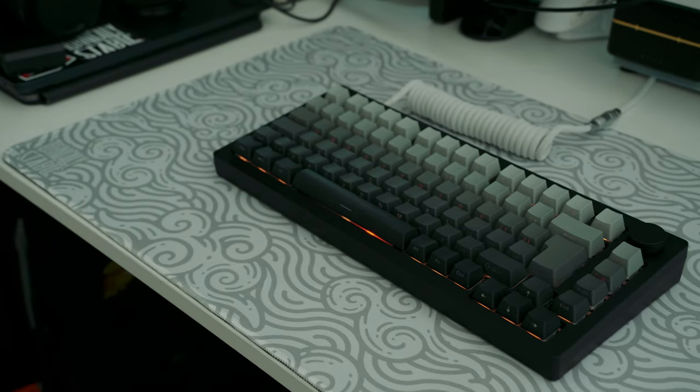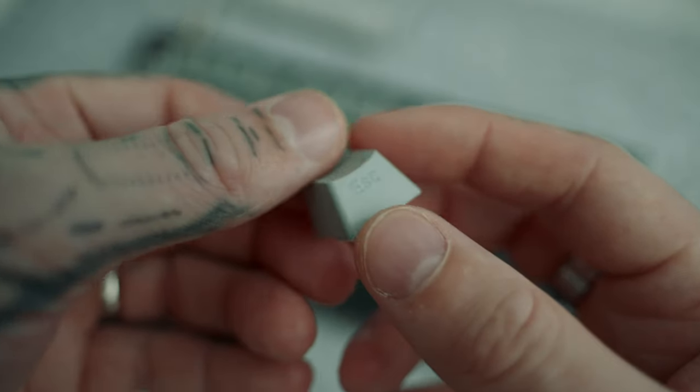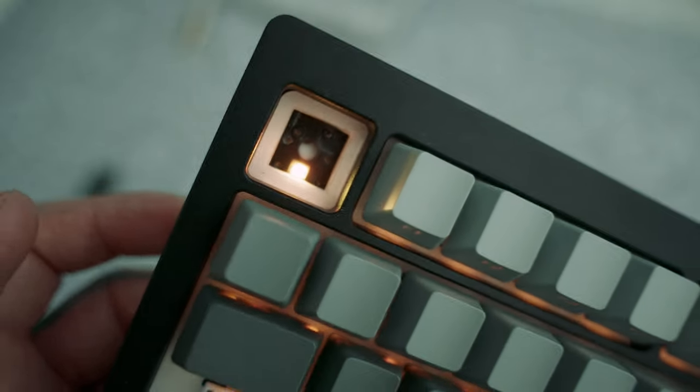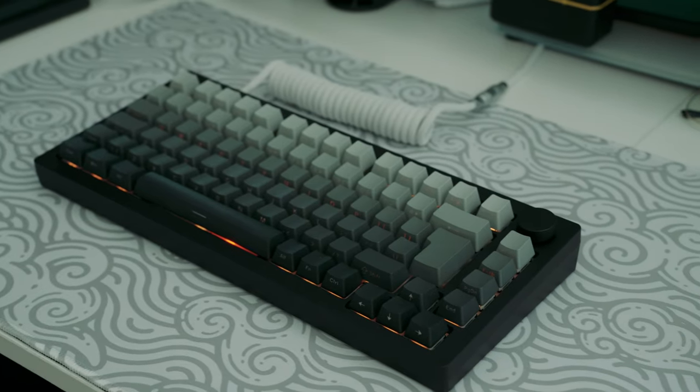This is a 75% layout, giving you that extra space on the desk for your mouse. The keycaps provided are side-printed backlit keycaps with south-facing RGB and they come in a nice gradient effect — going from white to black — and I'm kind of digging it. OEM profile.